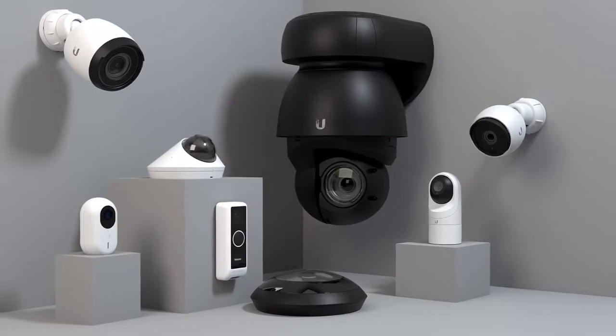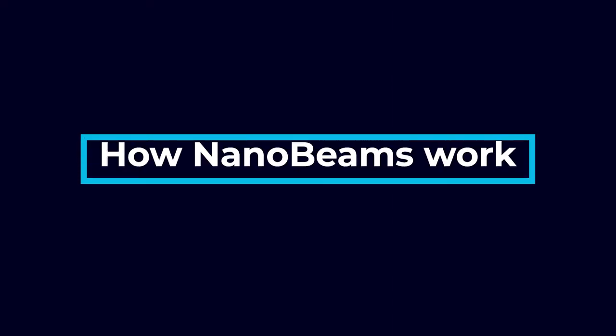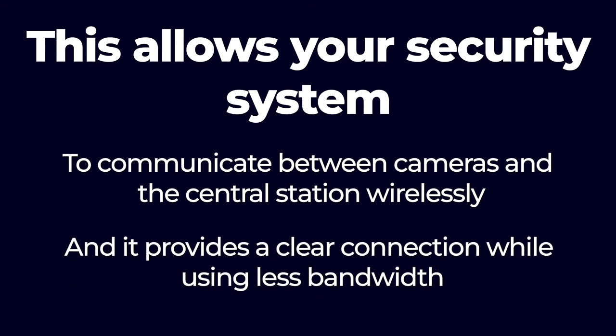We're going to talk about companies such as Ubiquiti that are producing cutting-edge cameras. They offer reliable long-range wireless signals to connect your security system and protect your business. Nanobeam technology uses wireless data transmission to send and receive radio frequency signals, allowing your security system to communicate between cameras and the central station wirelessly, while providing a clear connection using less bandwidth.